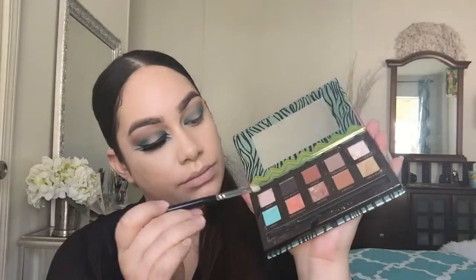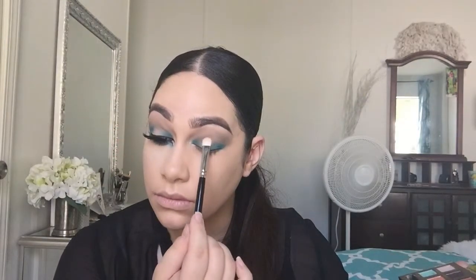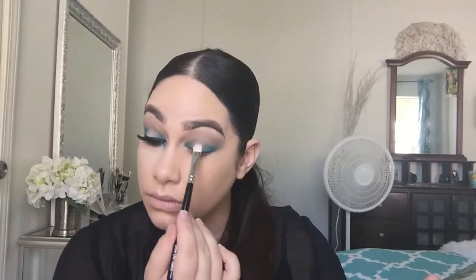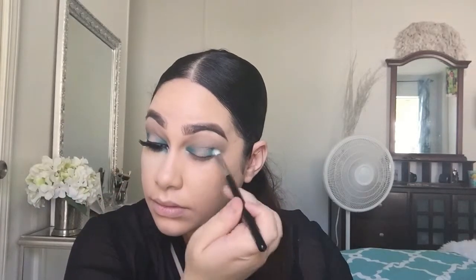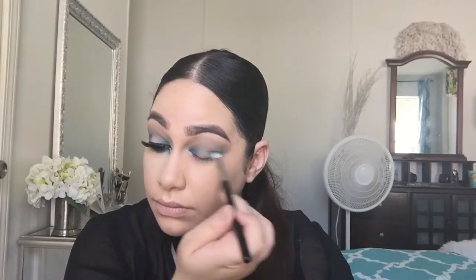Now I'm going in with the Mia Mia palette, using the color Nude, and applying that right in the center of the lid just to clean up any mess that we made in the middle. I do apologize that I haven't been videotaping as often and I'm not doing talk-throughs.